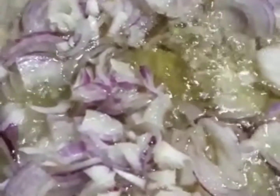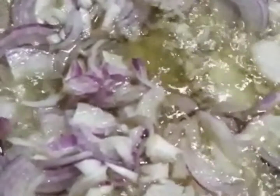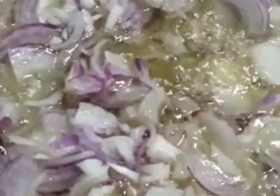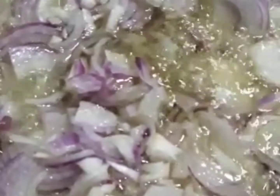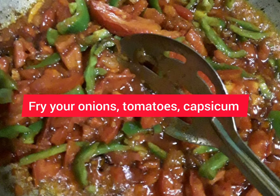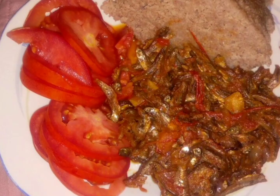Once your omena is well fried, you can see how crispy it looks. Fry your onions until brown, then add your tomatoes, then your capsicum, then your dhania, and after that add your omena. You can see how beautiful they look.